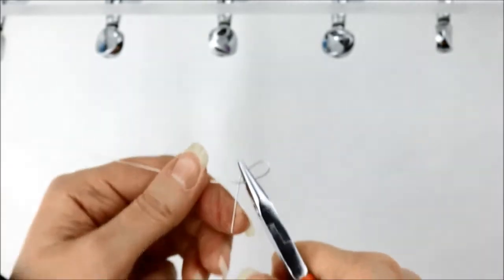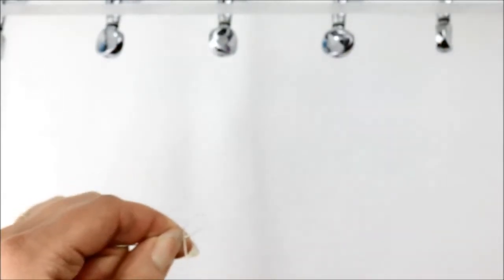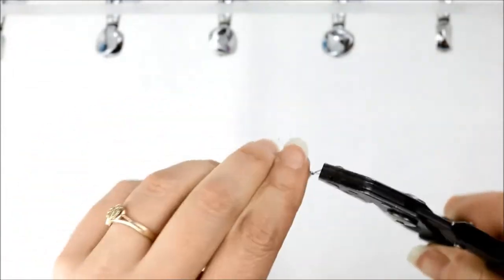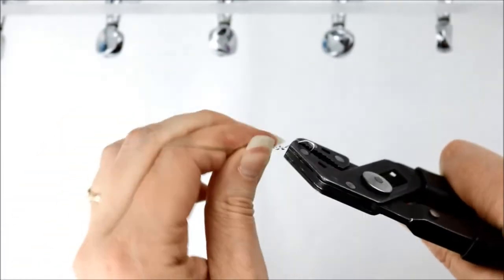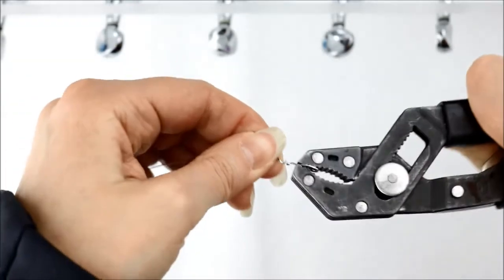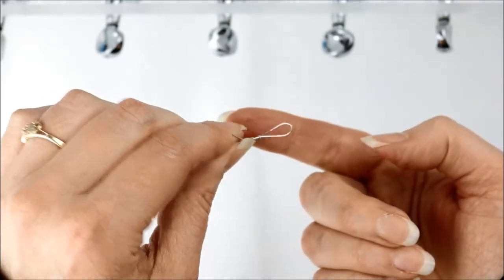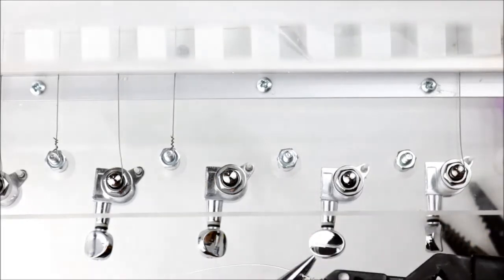The wire is tough and a little springy and it keeps wanting to bounce around, so don't be surprised if this part takes a few tries. I finally had to switch to another pair of pliers to get enough grip to twist the wire. If you want to, you can use a second pair of pliers to try and get the tip of the wire down a little bit flatter.